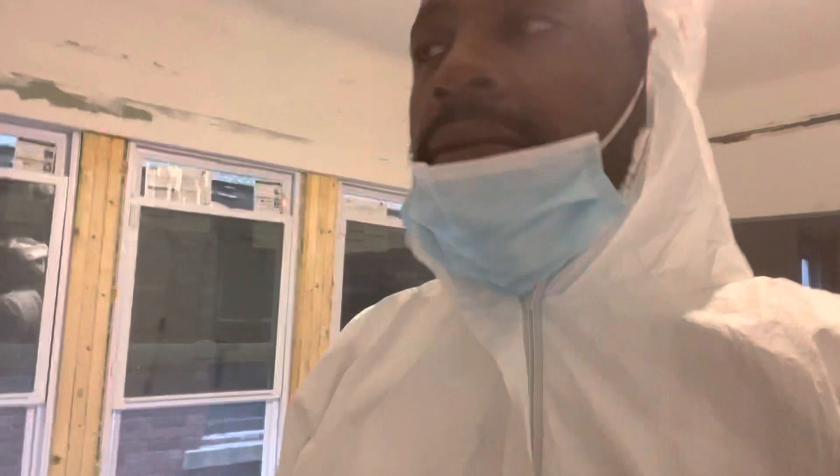Welcome to Masters of Pain. Today, I've been working on a dining room ceiling. I already got started — I'm suited up. I'm like an astronaut with a NASA suit on.